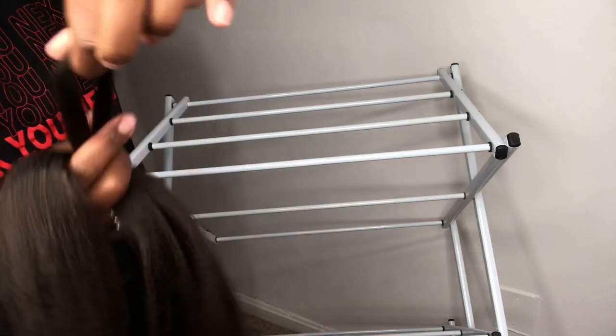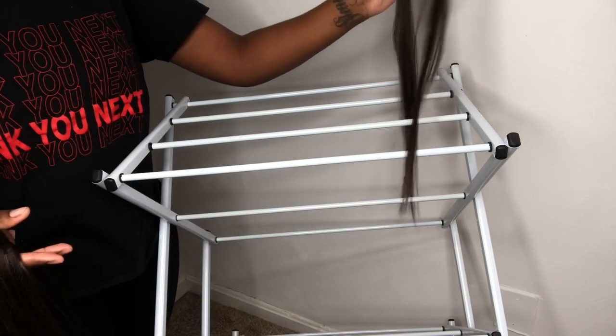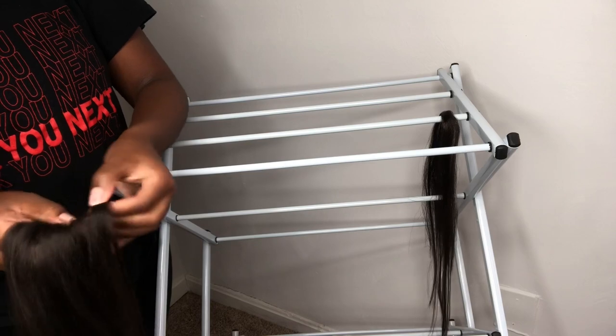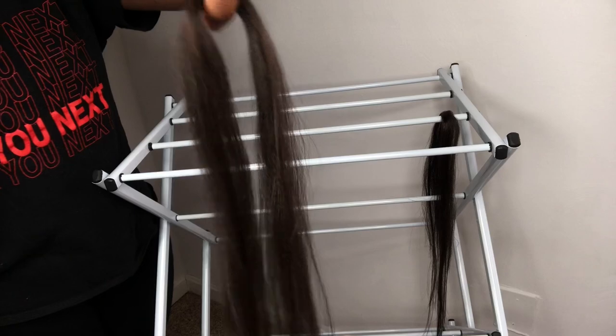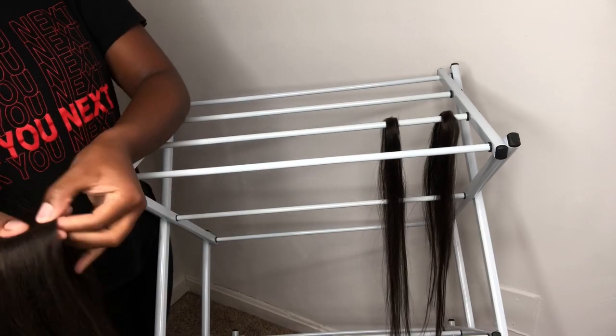I'm going to pinch off about four pieces — this is just an example video, I'm not really going to be braiding. I'm just showing you guys how I prep the hair. I like to start off by sectioning the braids off already, so I'm sectioning pieces off for each braid. These four pieces would equal up to four braids.